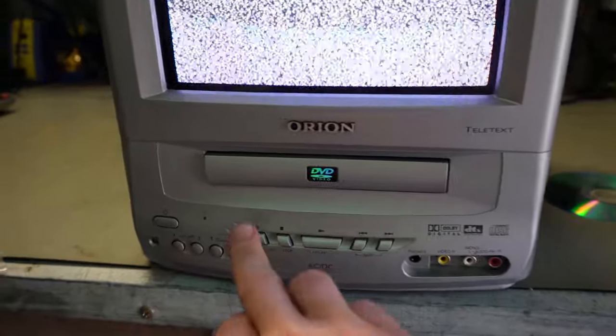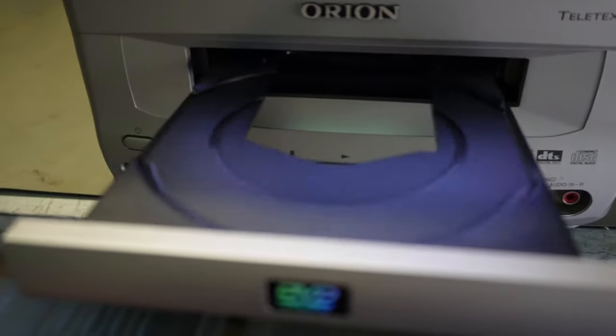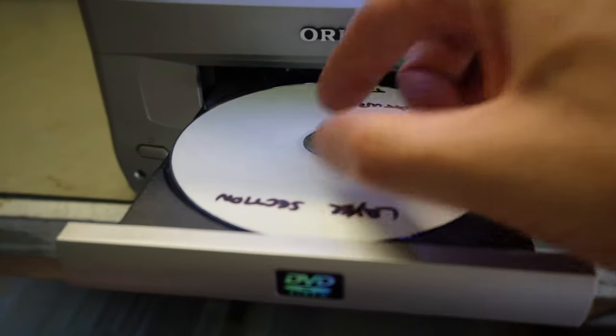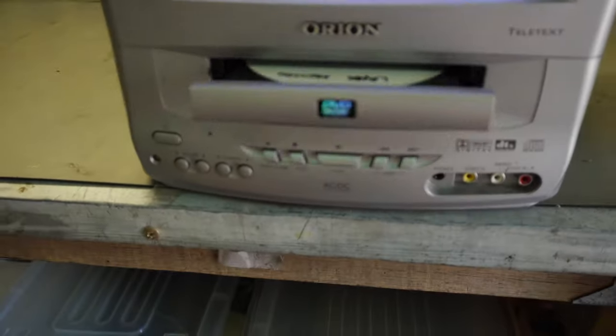TV's back on. Let's eject the tray — it seems to take a while, I need to push it a couple of times to get it open. The tray has an area for eight-centimetre discs. I don't have anything to test that capability. I've got a Layer section disc here on the Saturn — this is a straight copy of that game, and it has Redbook audio tracks so it should act as an audio CD.